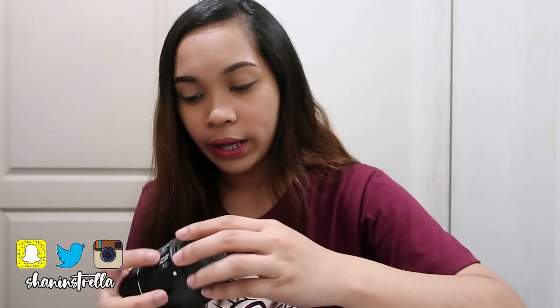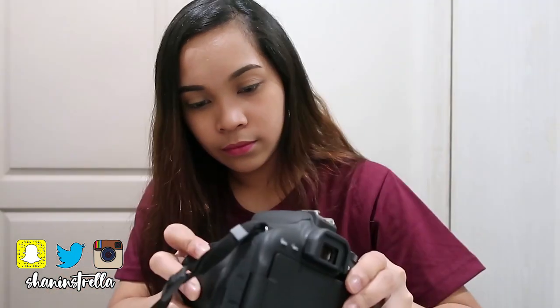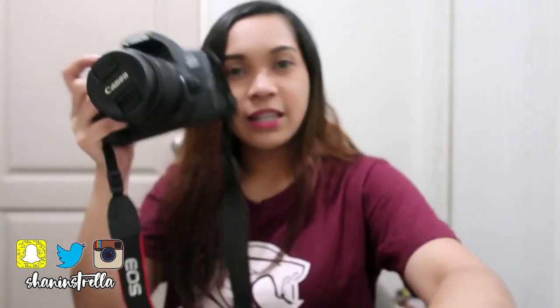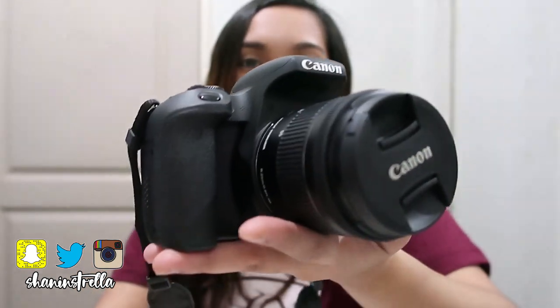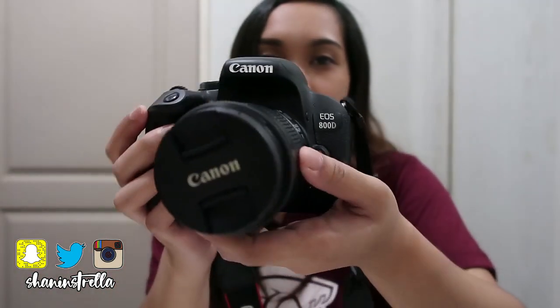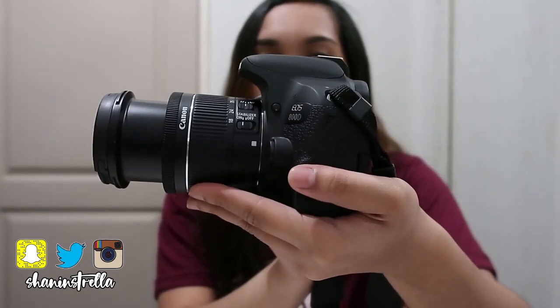Now I'll attach the lens. The staff said to align white to white — there's a white marker on both the lens and the body. So you align them and twist. There it is — I've attached the zoom lens. That's what the 800D looks like with the zoom lens. When extended, it's only a small extension.